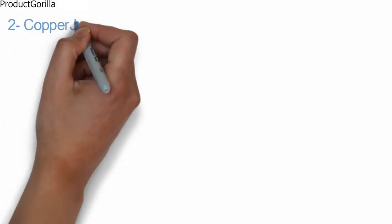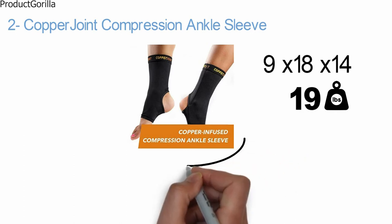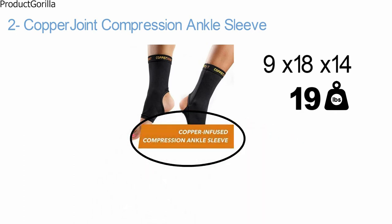At number two, we have the Copper Joint Compression Ankle Sleeve. Dimensions of this product are 9 x 18 x 14 inches and it weighs 19 pounds. The Copper Joint sleeves come with unique copper infusing technology to help alleviate the pain of tendonitis in the Achilles tendon.